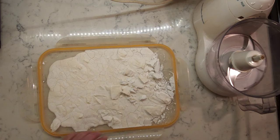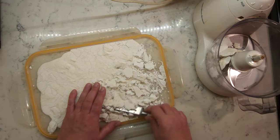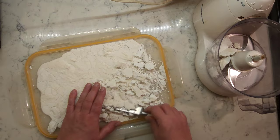After a few days, once the starch is completely dry, grind it to a powder. Wheat starch can be used in your regular cooking and baking.